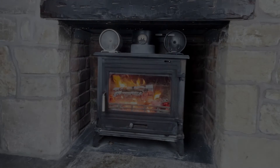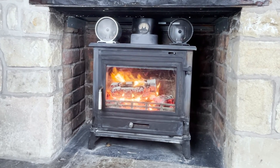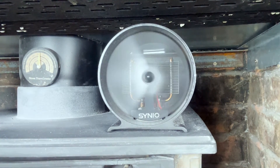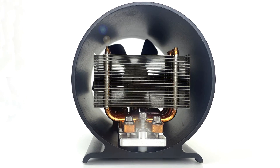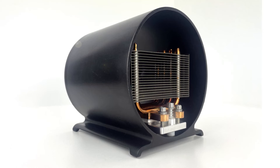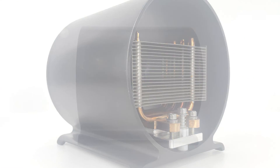We have manufactured working prototypes from 3D printed aluminium and pre-ordered production samples. To bring this product to market we are planning pre-sales to fund the setup costs and run the first batch of Cineo stove fans. Thank you for watching and please follow our progress online or sign up for email notifications at Cineo.uk.